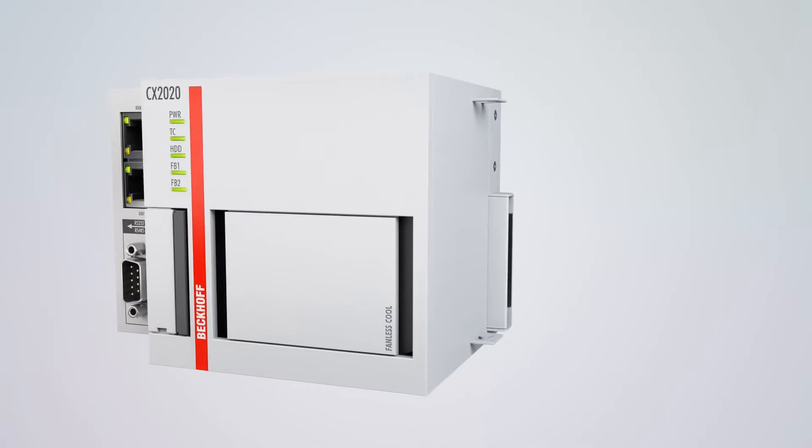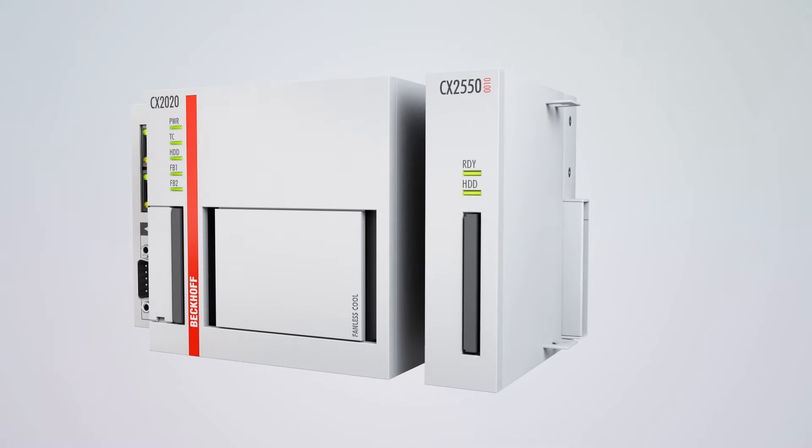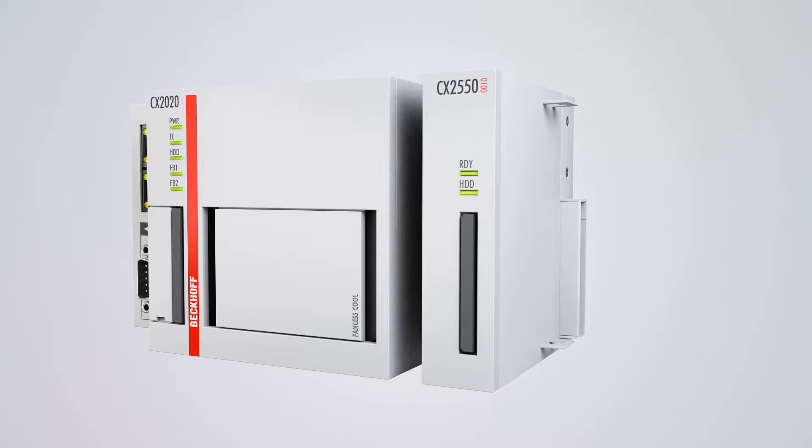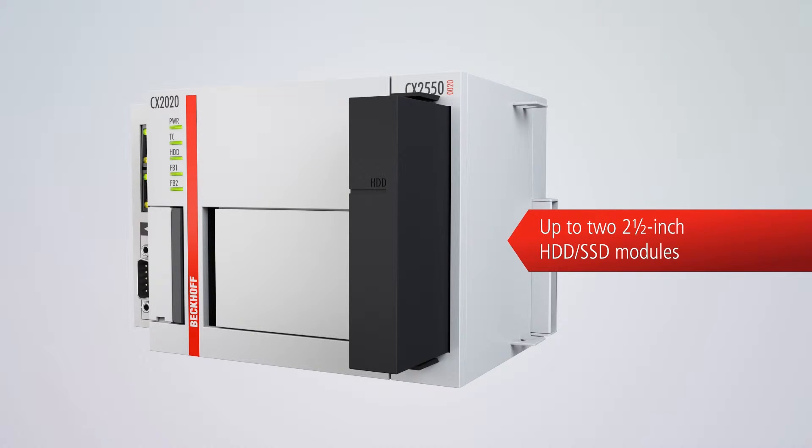The CX2000 supports up to 3 SATA C-FAST cards as storage media. This enables the implementation of RAID functionality. Extension modules are also available for integration of HDD or SSD storage media.